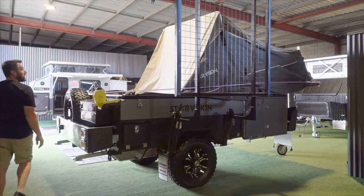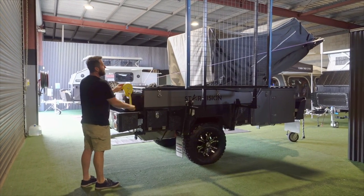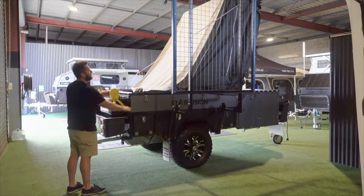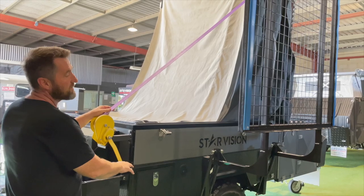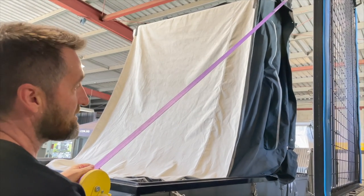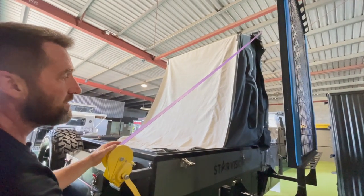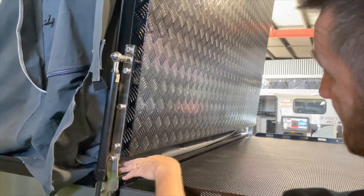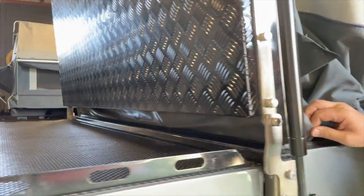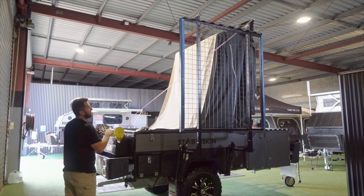You will feel some resistance from the gas struts. Now just gently wind the hard floor back over on itself. It'll get up to top dead centre — when the hard floor reaches its vertical position, just let it rest there. If you've got another person that's even better to help you tuck the tent in correctly. But if you haven't, just come around to the front. You'll see there's a flap of PVC — you just need to tuck that in on both sides so that it clears the sealing surface where the rubber is going to seal. Then it'll just start to fall under its own weight.